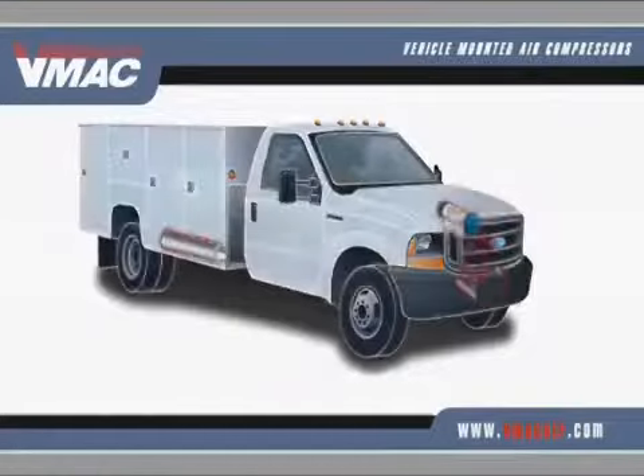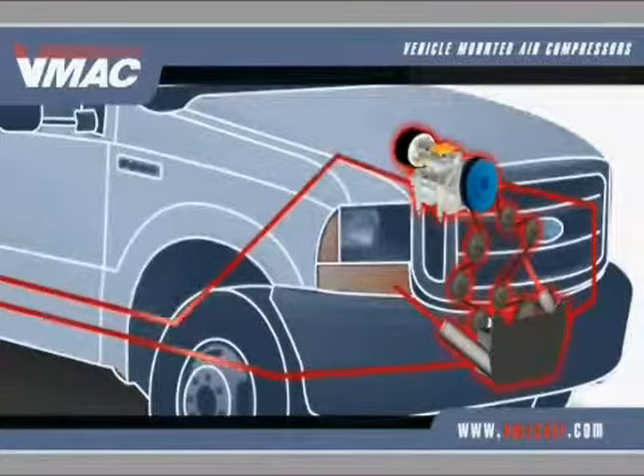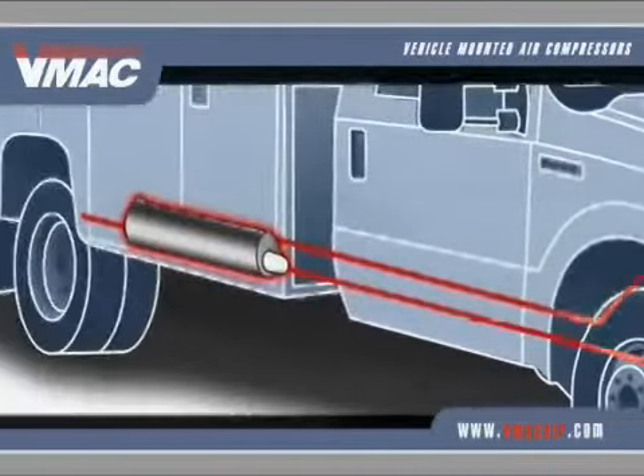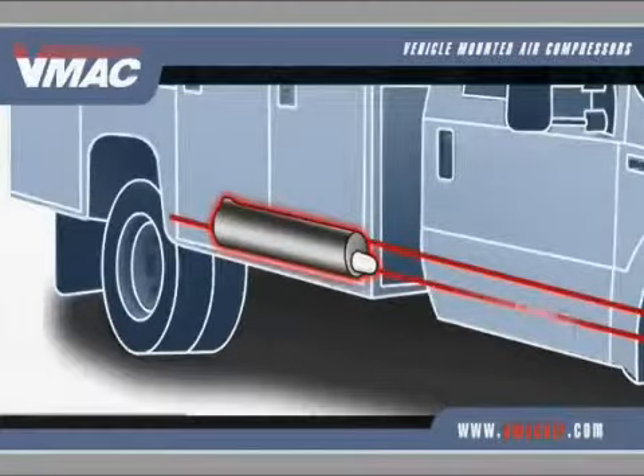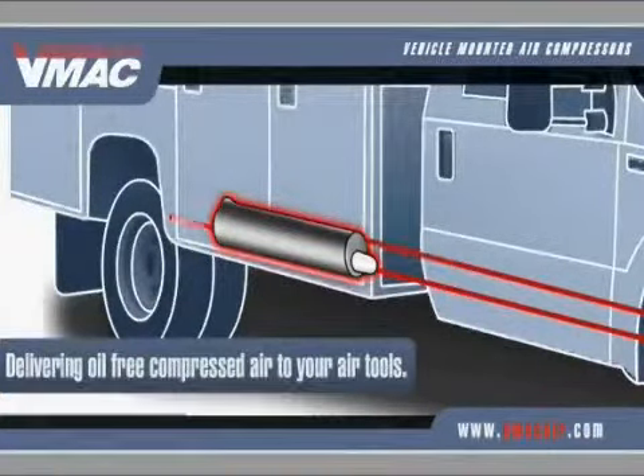Here's how the Underhood works. Belt driven by the vehicle's engine, oil injected rotary screws spin at high speeds, forcing hot compressed air and oil into a separator tank beneath the vehicle. The tank removes oil and particulates, delivering oil-free compressed air to your air tools.